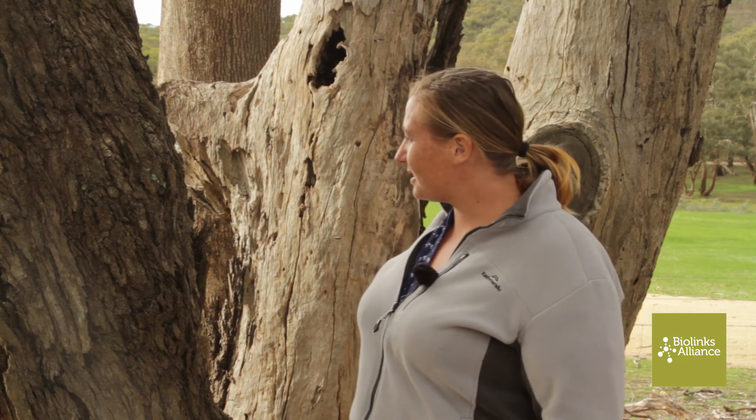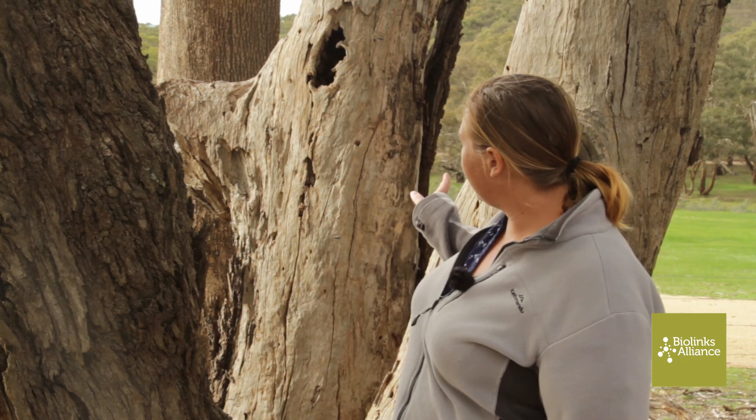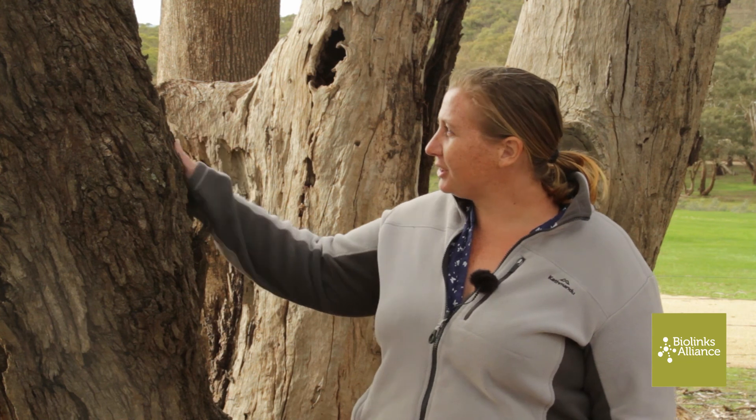Cameras can often do both video and photos, but we prefer to use photos. Videos can take up quite a lot of space, and if you've just got something moving — like a twig or a branch on a really windy day — you can actually capture quite a lot of footage that won't be very helpful. For an example like this, we're going to aim at the tree hollow and strap our camera to this tree.